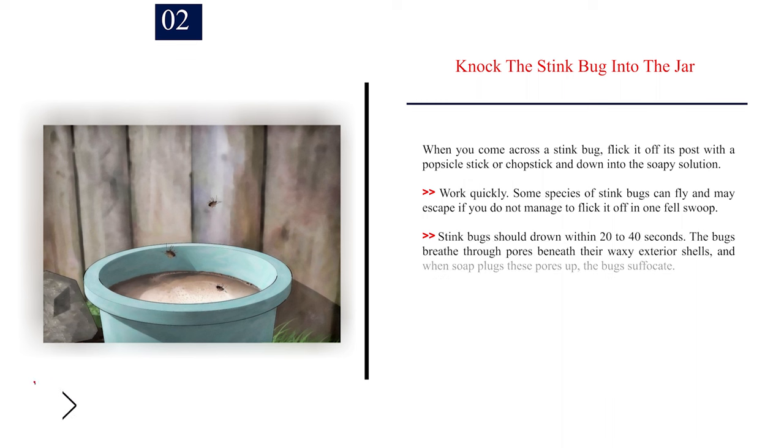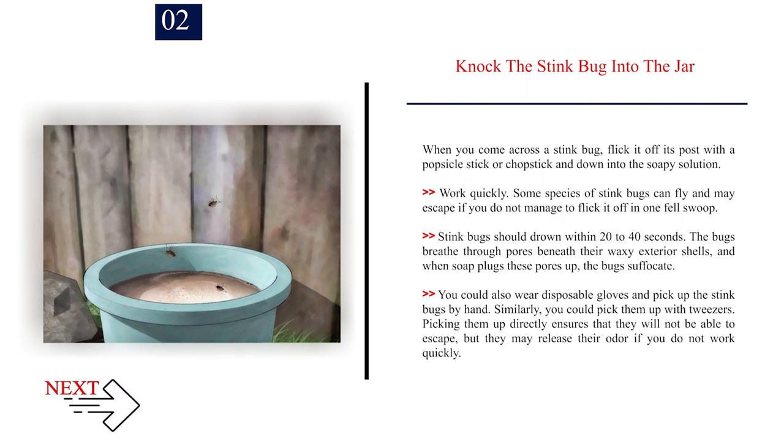Number 2: Knock the stink bug into the jar. When you come across a stink bug, flick it off its post with a popsicle stick or chopstick and down into the soapy solution. Work quickly — some species of stink bugs can fly and may escape if you do not manage to flick it off in one fell swoop. Stink bugs should drown within 20–40 seconds. The bugs breathe through pores beneath their waxy exterior shells, and when soap plugs these pores up, the bugs suffocate.